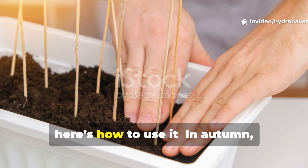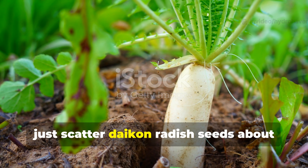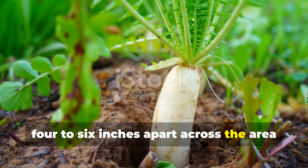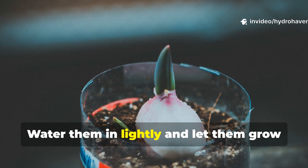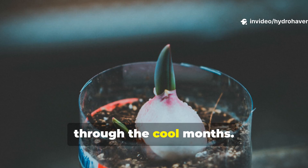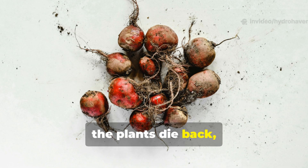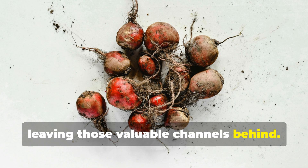Here's how to use it. In autumn, scatter daikon radish seeds about four to six inches apart across the area you want to improve. Water them in lightly and let them grow through the cool months. When frost hits, the plants die back and the roots rot in place, leaving those valuable channels behind.